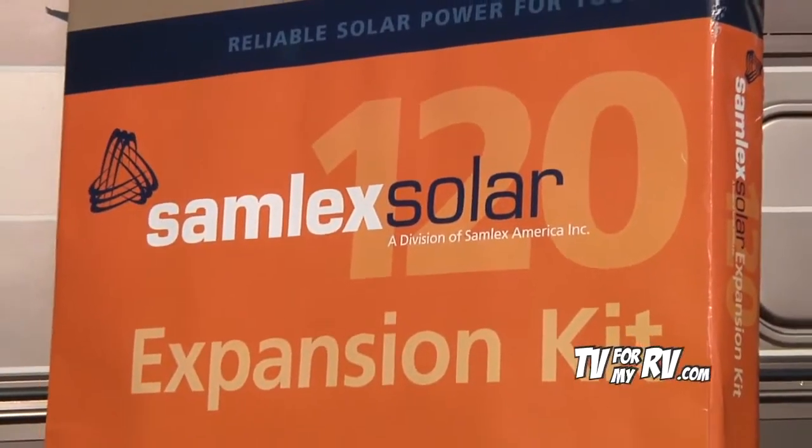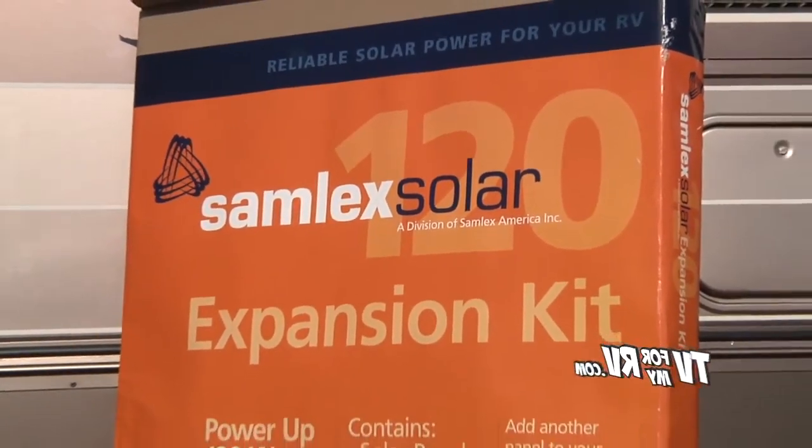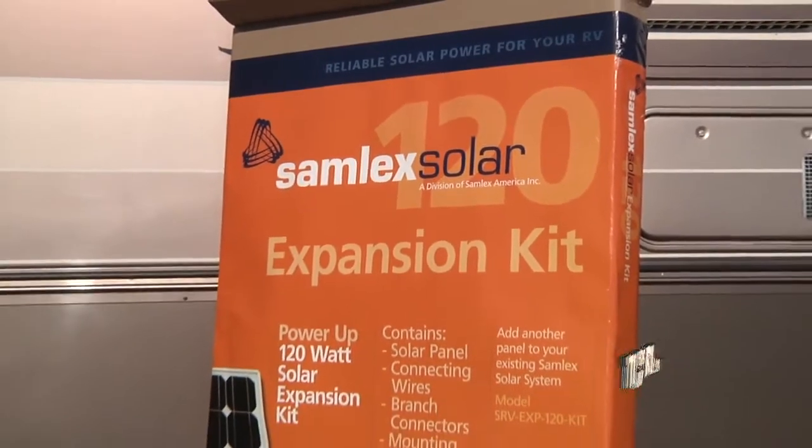Hi, this is Don Swigger from TV4MyRV. Today we're going to take a look at solar electricity for your RV. By harnessing the power of the sun, you can get some free electricity.